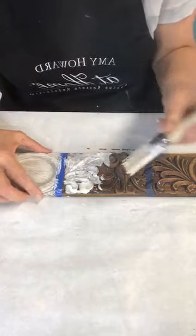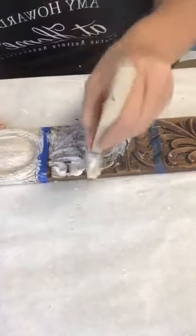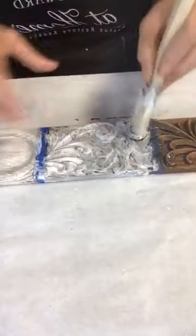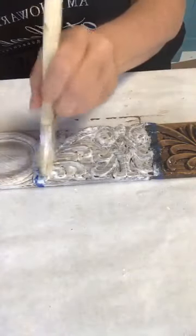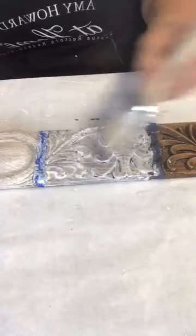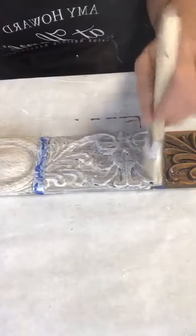Pounce the gesso into crevices like this. I recommend working on a flat surface — lay drawers and doors down flat because it's too difficult on a vertical surface. Pounce it to get it down in the crevices, but come back and smooth it out. You don't want too many puddles — make it softer, get it into the crevices, then smooth it.